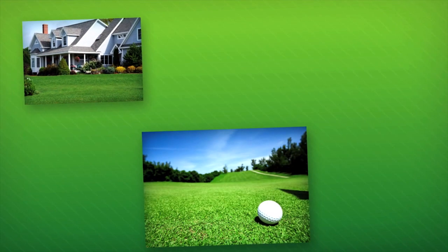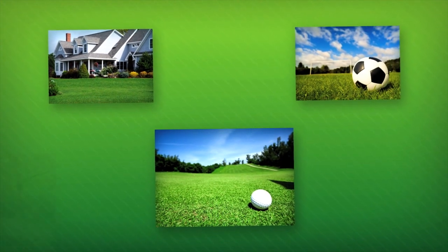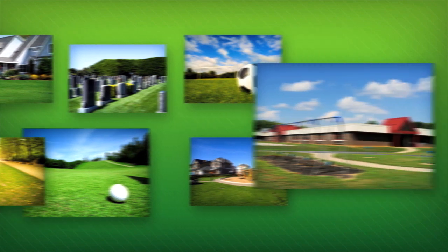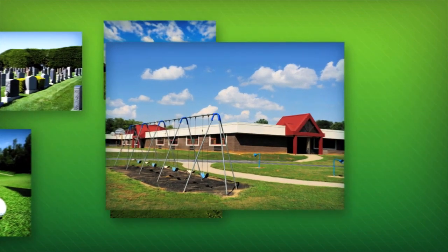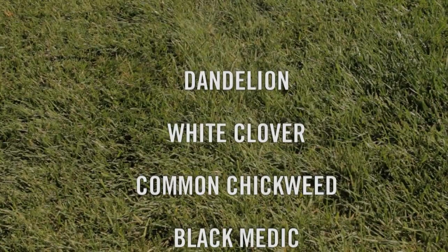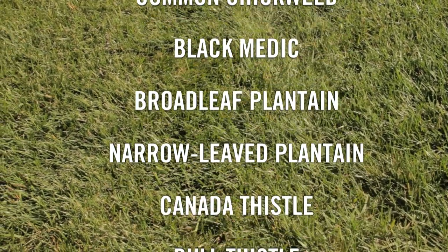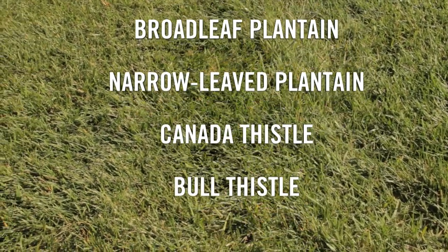Perfect for lawns, golf courses, athletic fields, and municipal areas such as parks, playgrounds, cemeteries, and schools, Fiesta delivers exceptional results on a wide range of broadleaf weeds, as well as unwanted moss, liverworts, algae, and lichens.